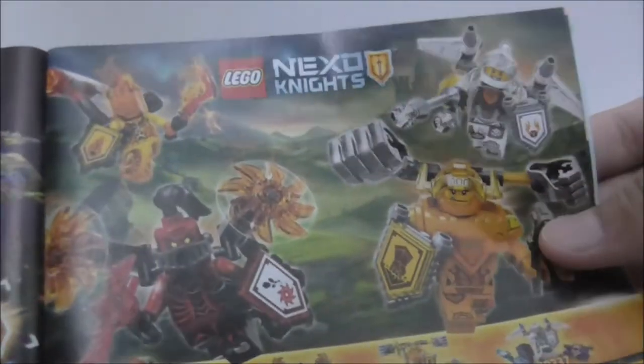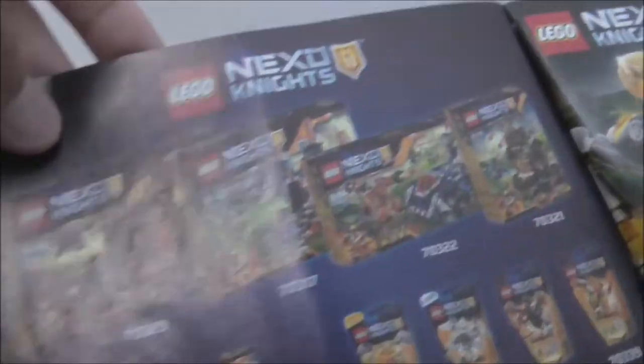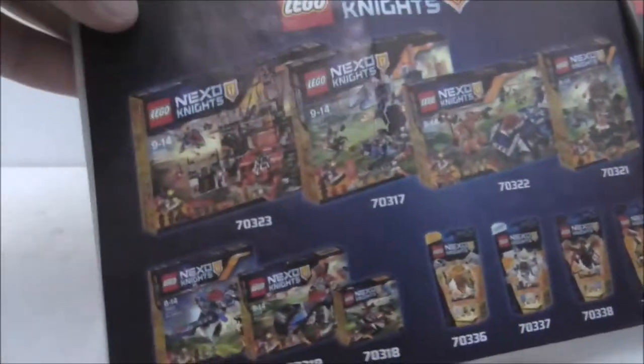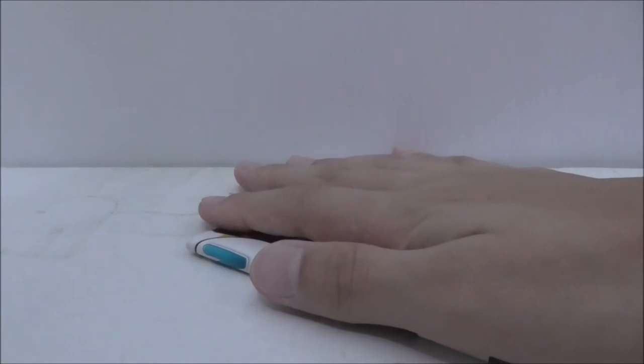This is the wave of ultimate minifigures from last year, and you can see all the sets in the lineup. On the back of the manual is the parts list. That's really it for the instruction manual.